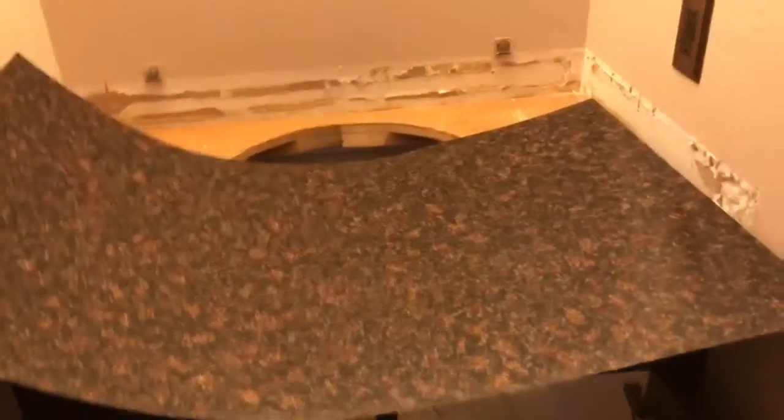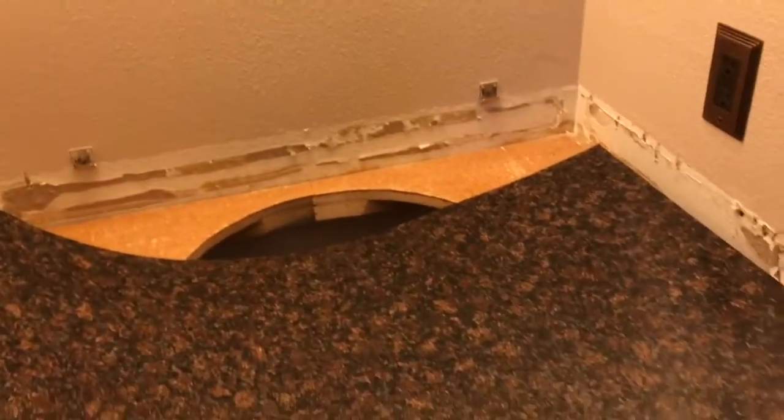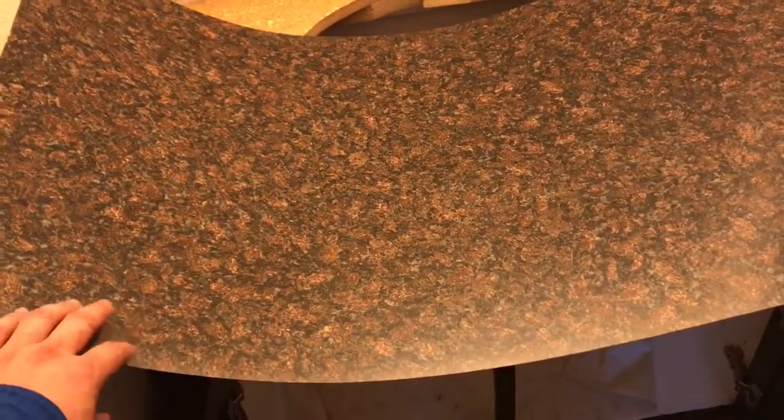I've got it kind of pre-cut. I bought the adhesive that I think I'm going to use. But it's about 8 p.m. and I believe I'm mentally exhausted because I'm making some mental errors and easily avoided mistakes. So I'm just going to call the ball for now.